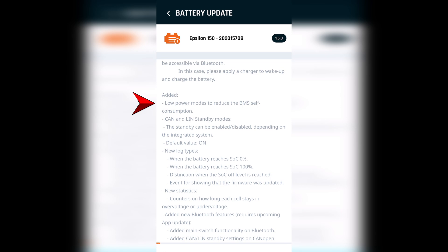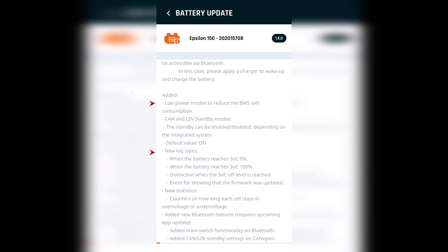Last week I received an update which included improved low-power modes for the BMS on self-consumption, meaning that when your batteries get really low it will limit how much power the BMS uses to ensure it doesn't drain the battery even faster. Plus new log types, new Bluetooth features, and a lot more — though I really have no idea what it all means.